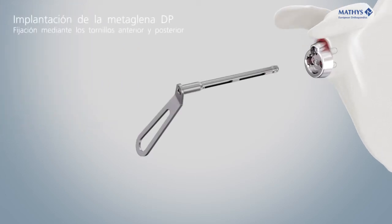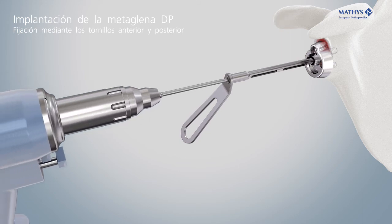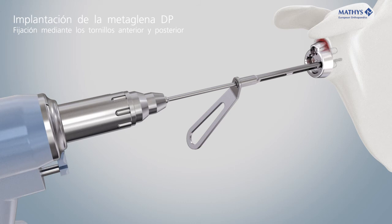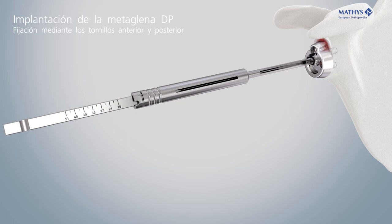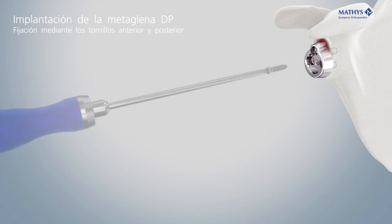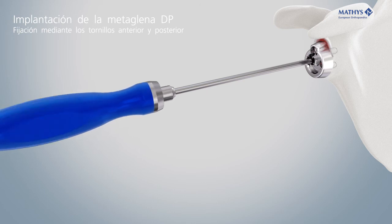Hold the drill guide into the screw holes in the metaglene and drill the holes for the screws in parallel or slightly convergent orientation relative to the pegs of the metaglene. The screws can be aligned with an angular freedom of plus or minus 8 degrees. Measure the depth of the holes with the depth gauge LC to determine the appropriate screw length. Insert the two screws with the screwdriver T20 and tighten them alternately.